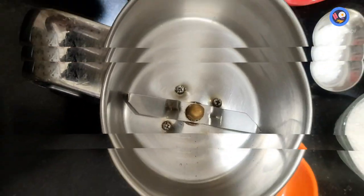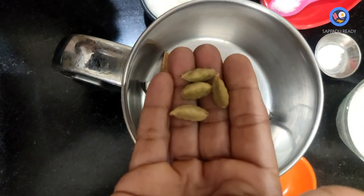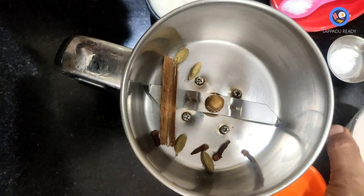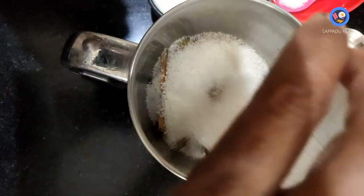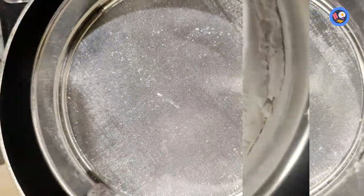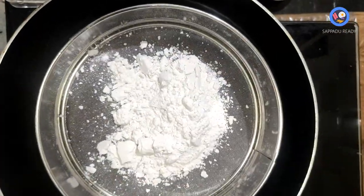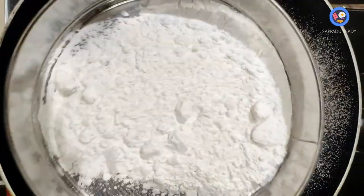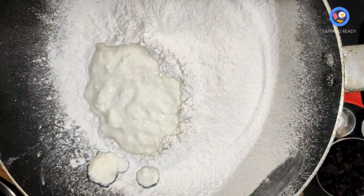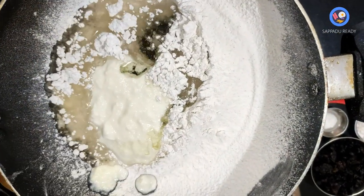We are going to make the batter. Add eggs in the jar, then add a cup of sugar and a good amount of powder sugar. Add another cup of sugar in the jar, then add a cup of water and a cup of sunflower oil.